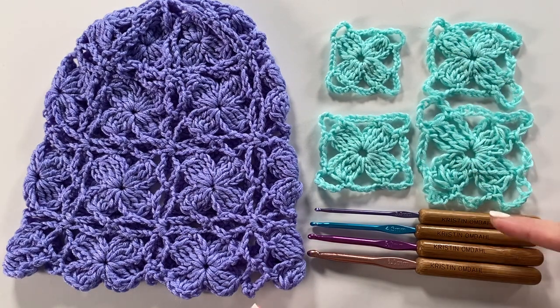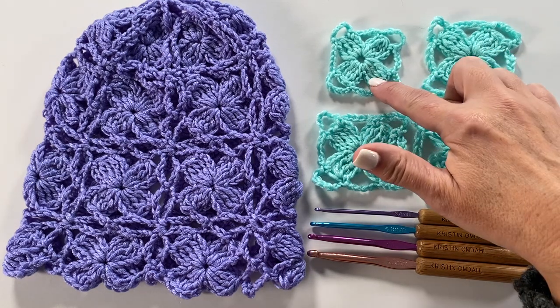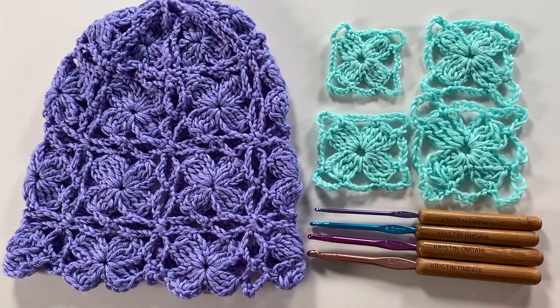This is only a suggestion for which size crochet hook to use. Your gauge after blocking needs to be 2 inches, 2 and a half inches, 3 inches, or 3 and a half inches wide per square in order to get a finished size of 14 inches, 17 and a half, 21 inches, or 24 and a half inch hat circumference. All of this information is spelled out in great detail in the pattern. You can find the link in the video description to download the single pattern or find this pattern in my book 24 Crochet Hats.